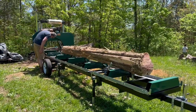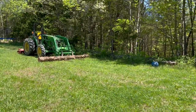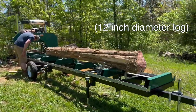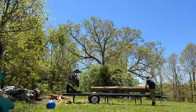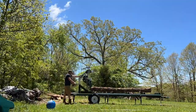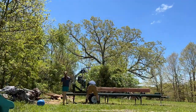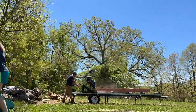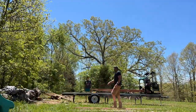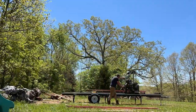Got the log on the mill and ready to go. There's the second one over there. Let's see how much lumber we get off of one decent size cedar tree. We'll be right back.